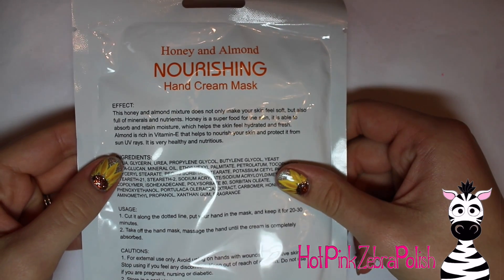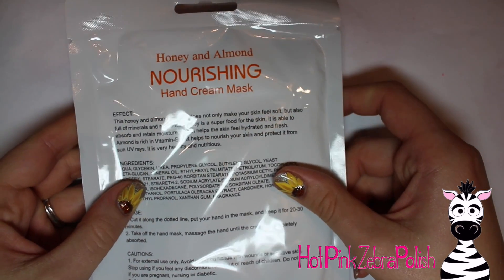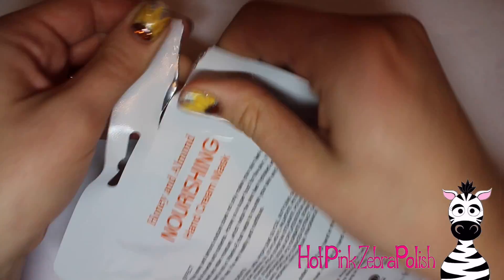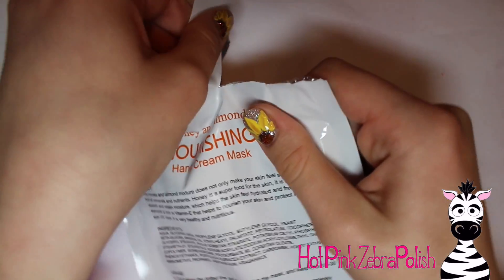There are little instructions on the back of it. Also really quickly, I wanted to mention that there is an Amazon giveaway happening right now with this hand mask, and there will be a link to that in the description box below.